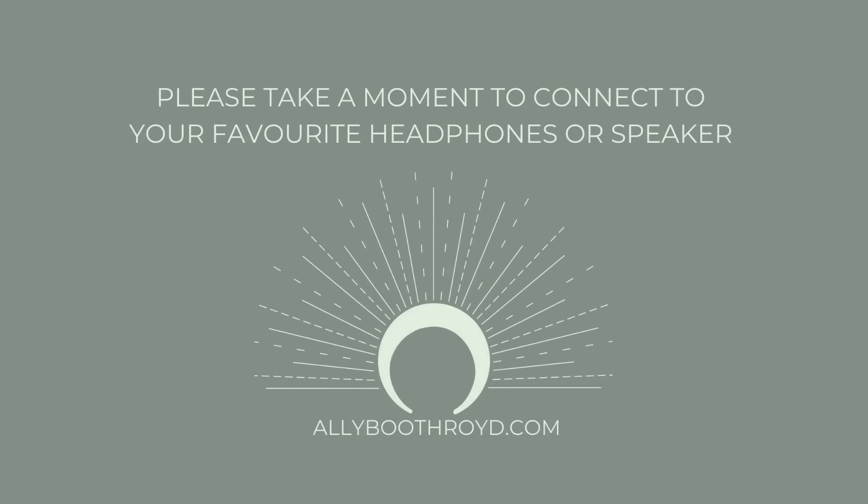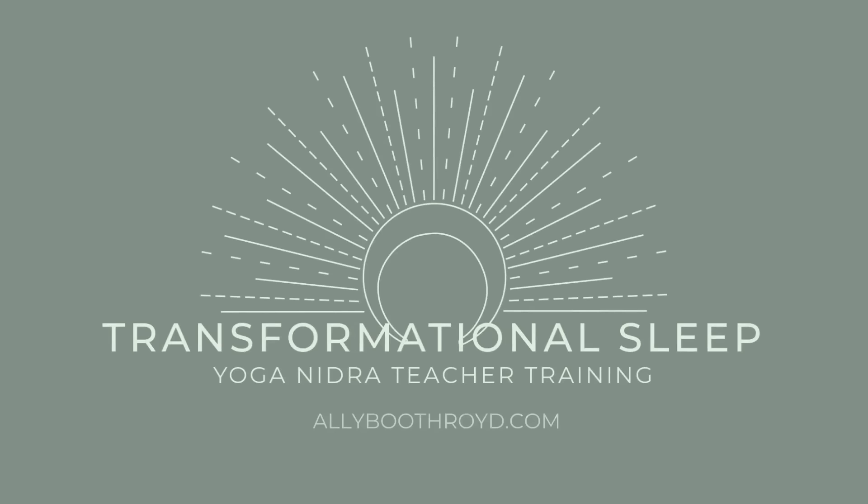Namaste. This is Allie, and this is a guided yoga nidra experience. Welcome to your practice today.